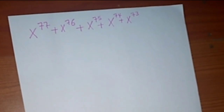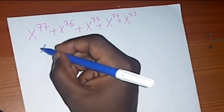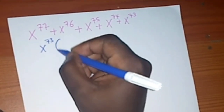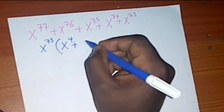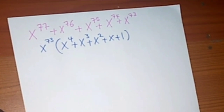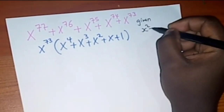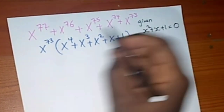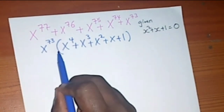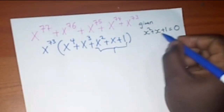First, you're going to factorize out the smallest term from this expression. The smallest here is x⁷³. So if I factorize this out, I'm going to remain with x⁷³ times (x⁴ plus x³ plus x² plus x plus 1). We are trying to solve this given that x² plus x plus 1 equals 0. So our first step is to factorize out x⁷³.